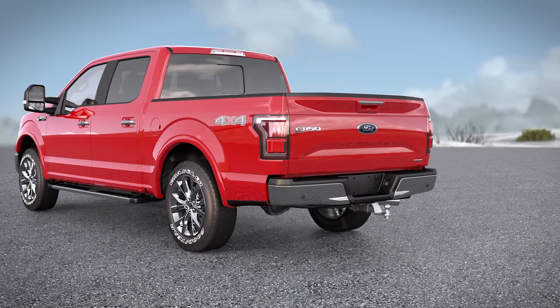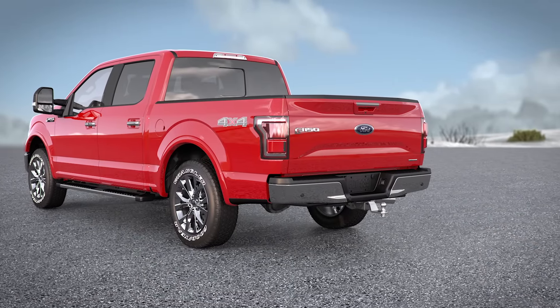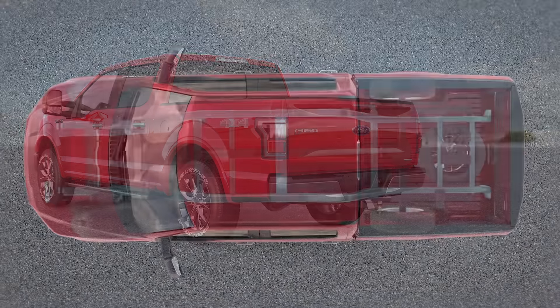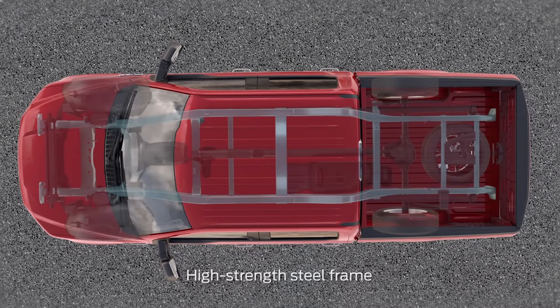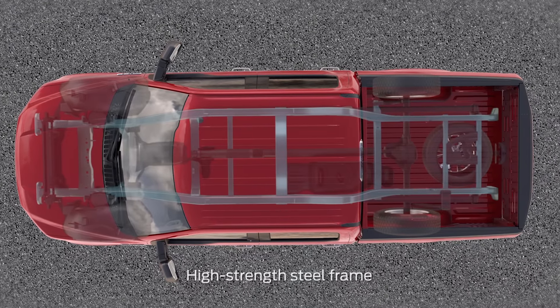Your vehicle may have some convenient features that make connecting a trailer and towing it simple. For starters, your vehicle has a high-strength steel frame with enhanced stiffness and durability to help control your trailer.